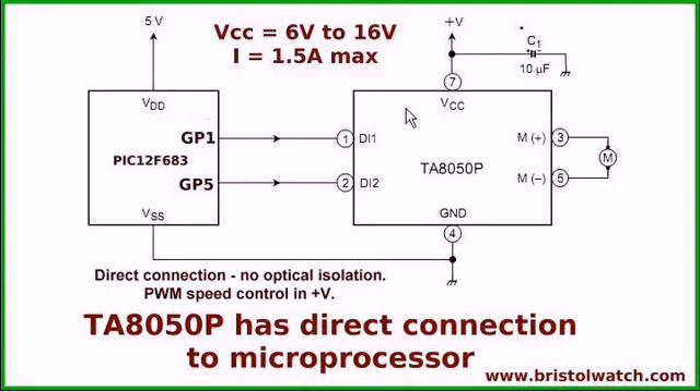In this case, I'm going to pulse width modulate it through the VCC, as opposed to where I did it on the ground side of my H-bridge motor control built with MOSFETs. Note that your input voltage is from 6 to 16 volts, and your current maximum is 1.5 amps.